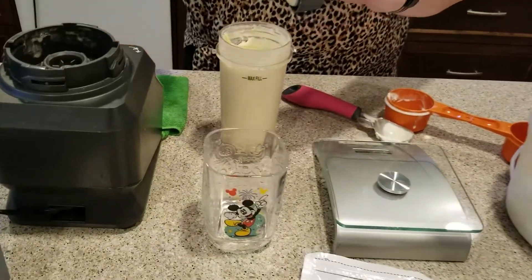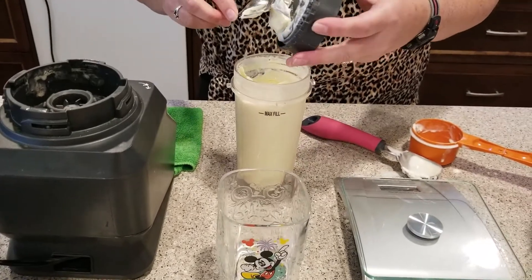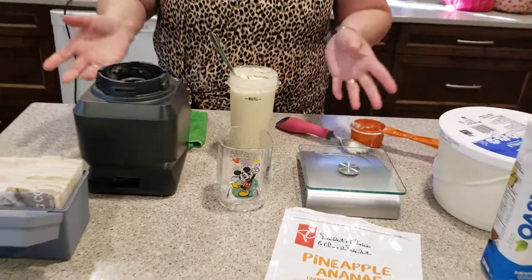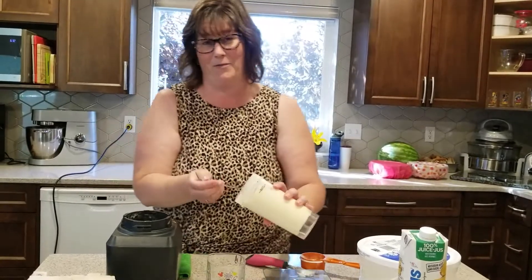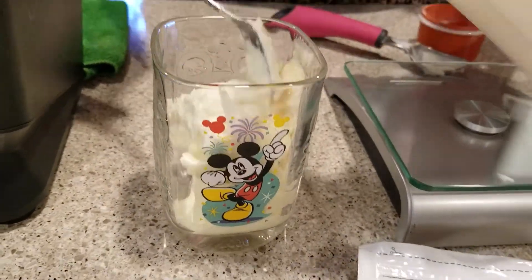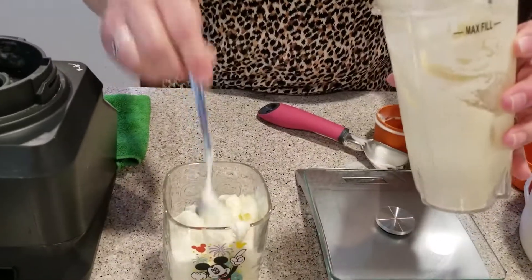You can put this in a bag with a fancy tip and put it in a cup to make it look like a real Dole Whip with the spiral. I just find if you do that, your hands are warm and it's going to melt much quicker. So I just put it in a cup — and I just happen to have a nice little Mickey Mouse cup here, because Dole Whips are very famous at Disneyland. But just look at that nice creamy — it's so yummy and refreshing.